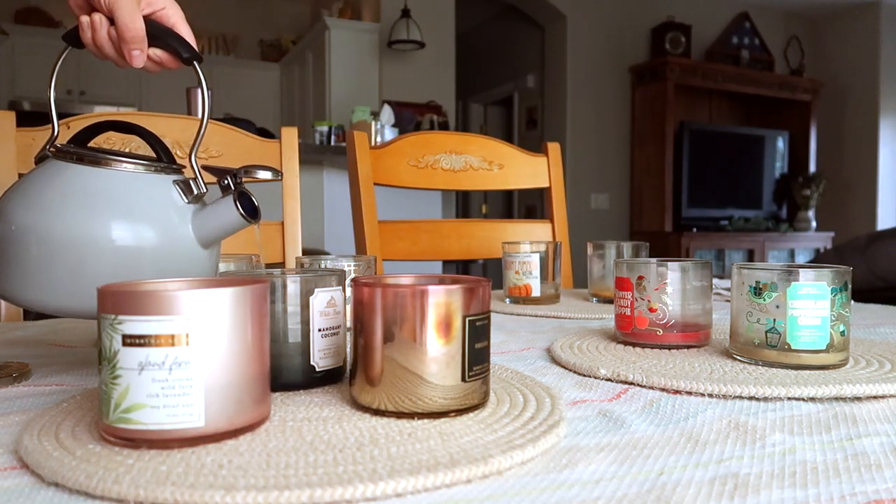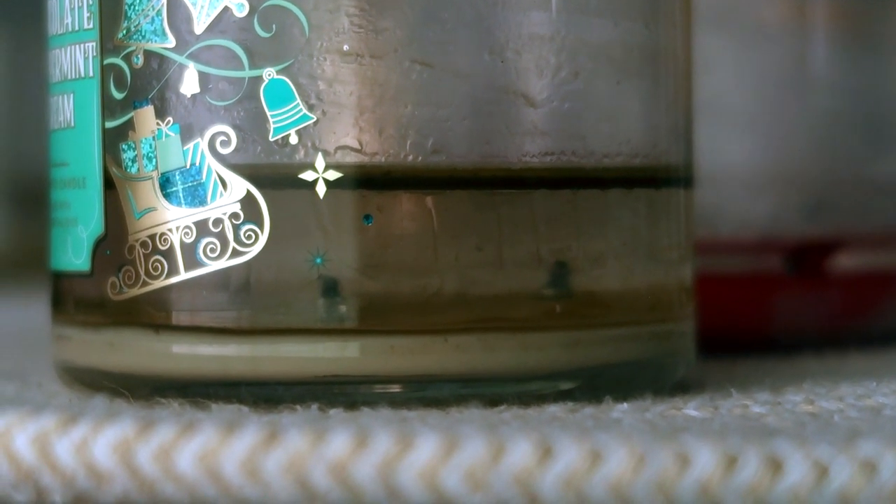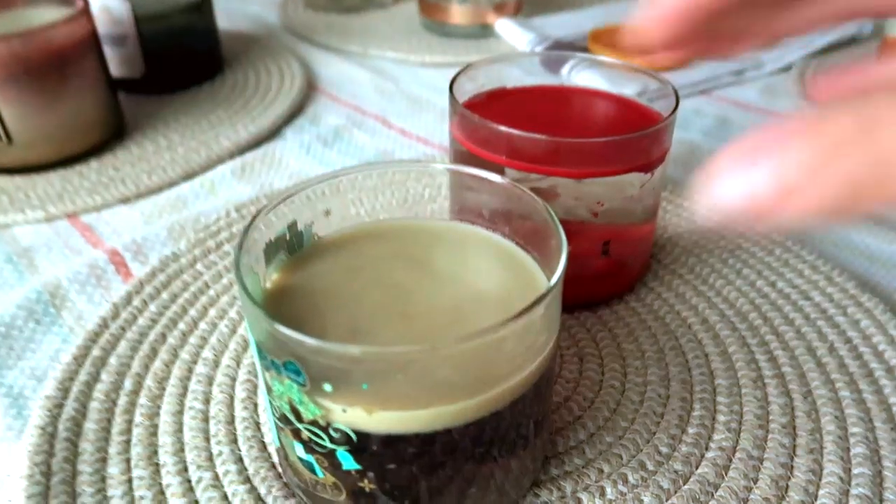Let's start off with the candles. I'm using the same method I demonstrated in my previous video to get the wax out of the bottom of the jar, letting them cool, and then popping out the old wax.